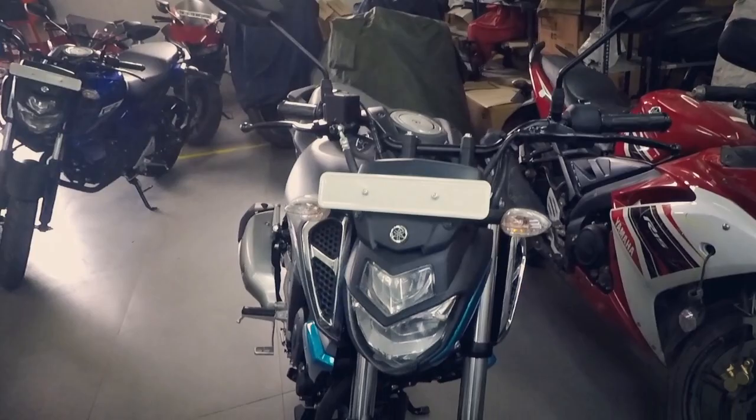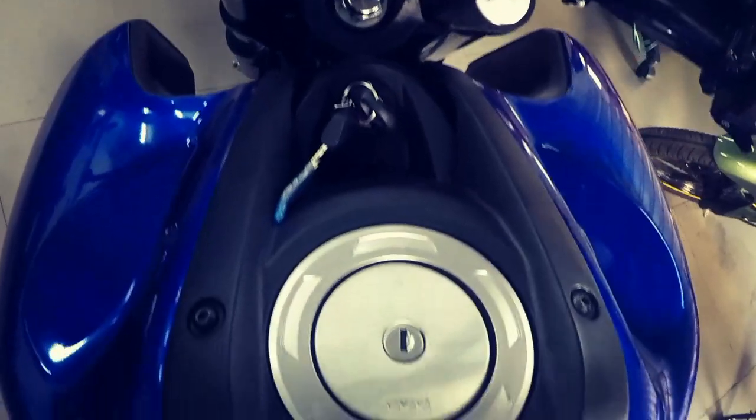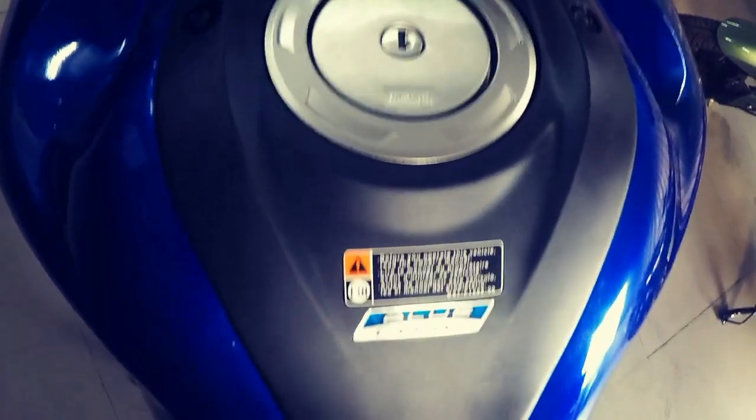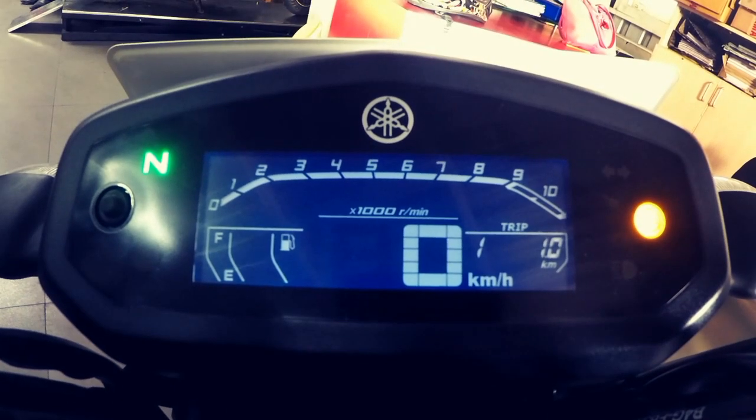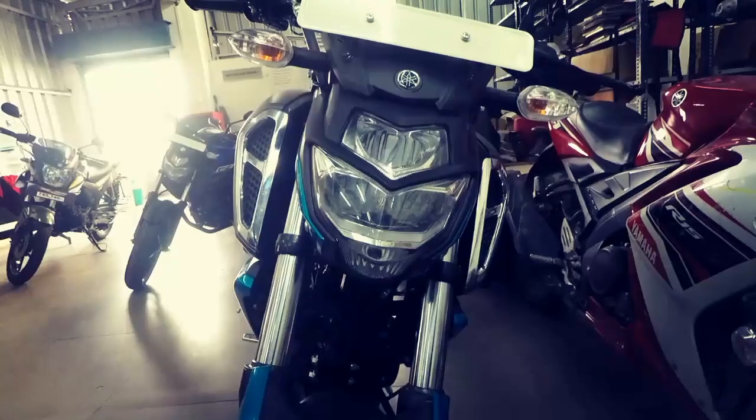I would be reviewing both the motorcycles in the upcoming weeks and this concludes my video of the 2019 Yamaha FZ series. Please do subscribe to my channel and hit the like button. Also share your thoughts and questions in the comments below. I will see you guys in my next review.